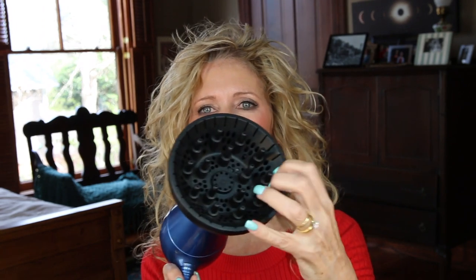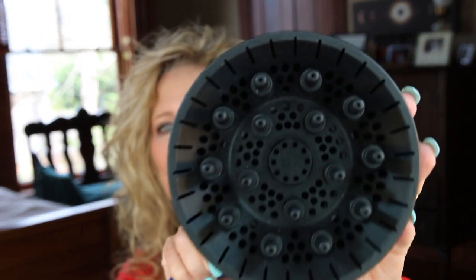DevaCurl actually has a diffuser that has fingers in it and air comes out of it. I actually bought that at one time, but I did not care for that at all. I like to use a regular diffuser that cups and has little finger-type things in it. You diffuse on the highest heat, lowest air setting, so you want it to really set without moving it around too much. You don't want to move your curls around too much when you're blow drying or when you let it dry naturally.